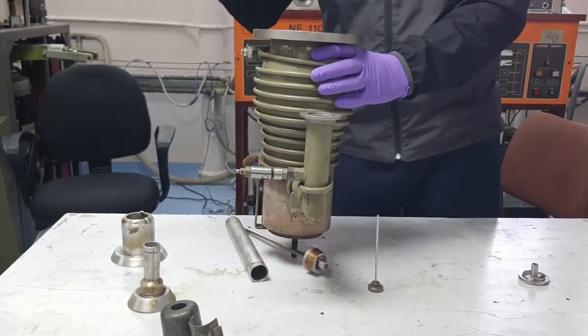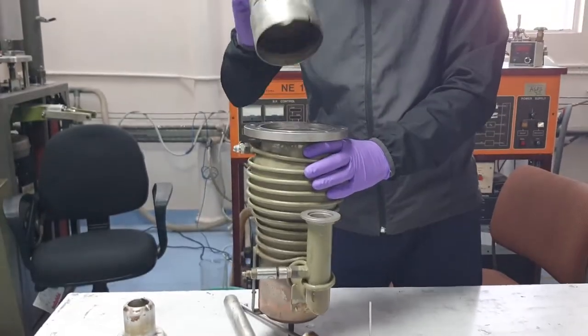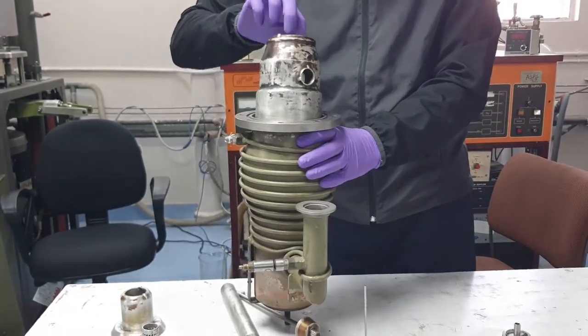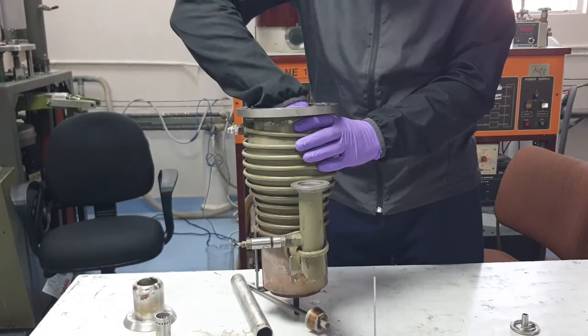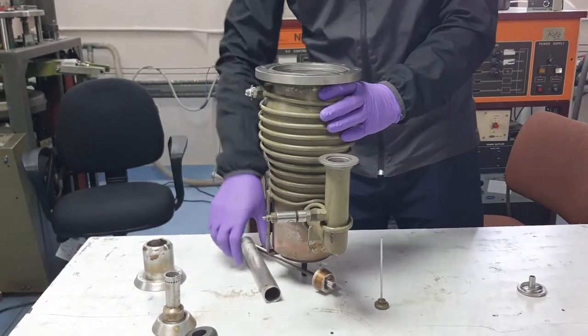Now we are going to assemble the jet assembly inside this casing. We need to make sure that this hole should be in line with this four-line board. This is the very first part, and then after, the second one.